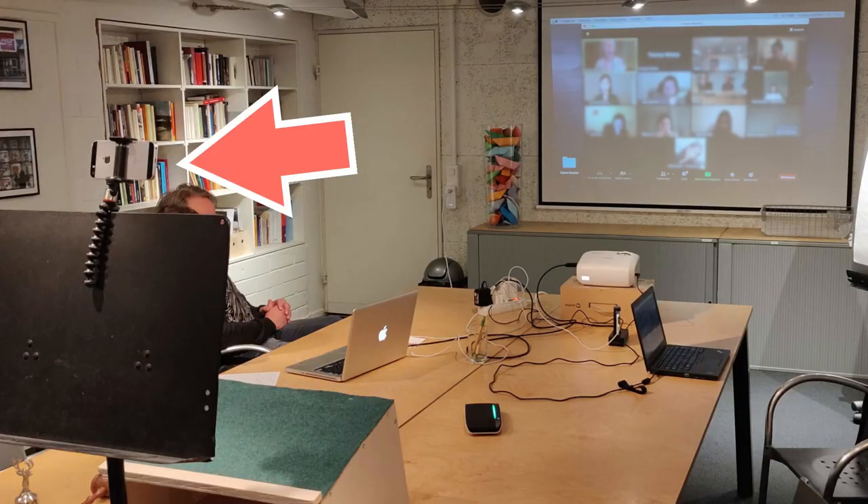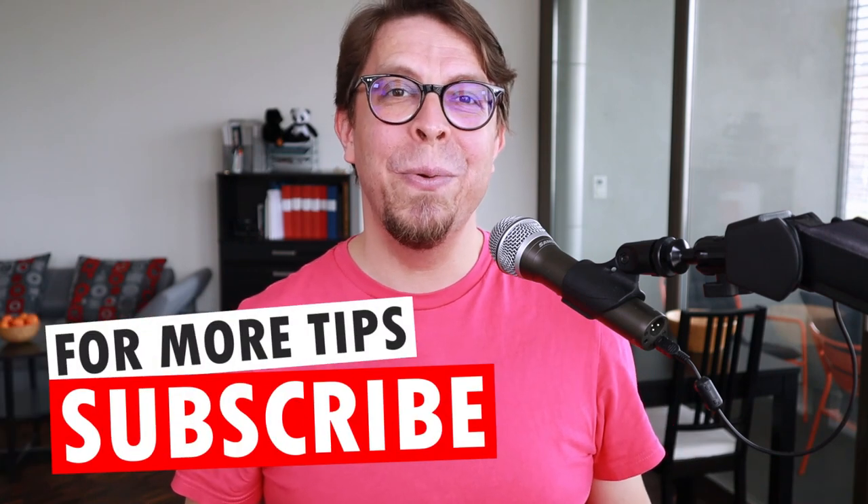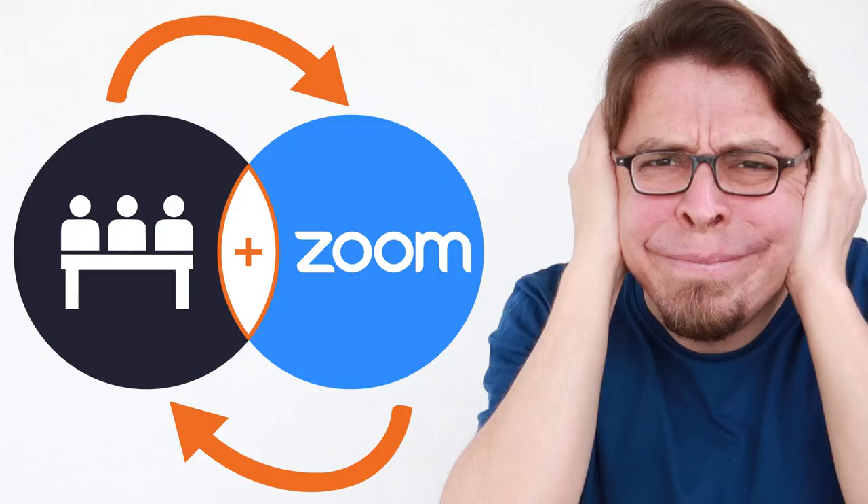If you use the phone as a primary camera, make sure to route the audio through the phone as well. For example, if you're using a Bluetooth conference speakerphone, make sure it is connected to your smartphone so that Zoom or whatever video conferencing software you use can match the primary camera video with the audio from the room. If you use the phone as a secondary camera, make sure to disconnect the audio from the phone — if you don't, you will get audio feedback in the room and it will sound terrible. I made a dedicated video specifically about how to eliminate audio feedback in hybrid meetings — check it out in the video description.